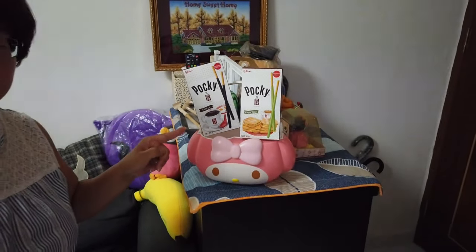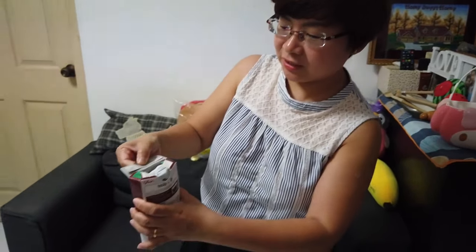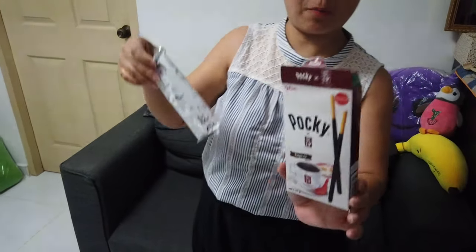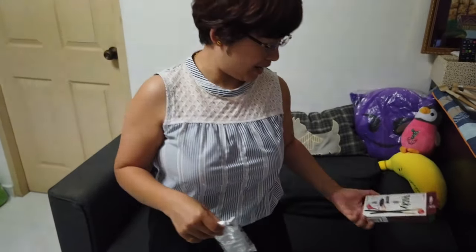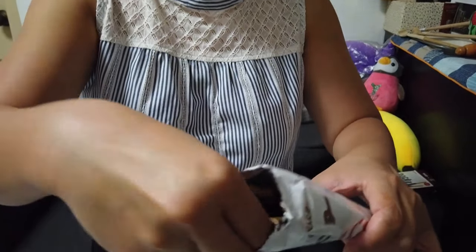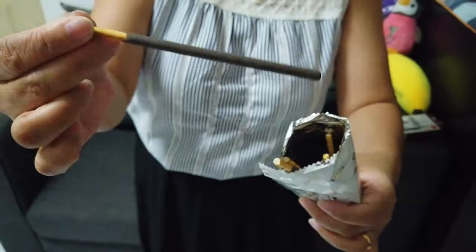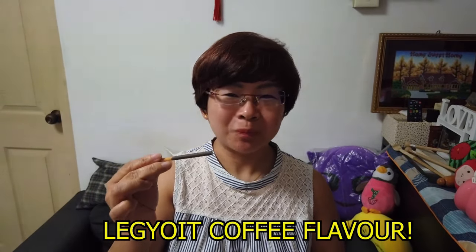So let me try it for you. Let me unbox the Kopi O flavor first. It's oozing with Kopi O's fragrance. Let me have a taste of it. This flavor tastes like you're having a cup of Kopi O with some biscuit, served into the Kopi O.